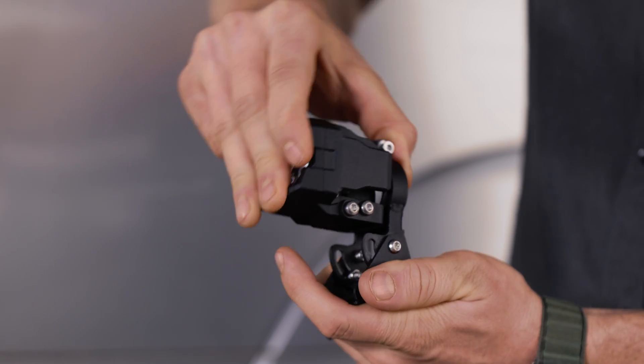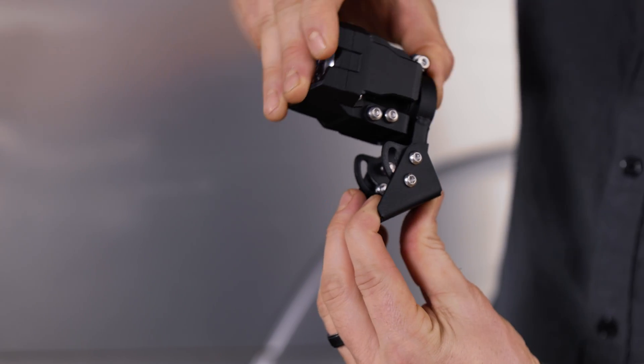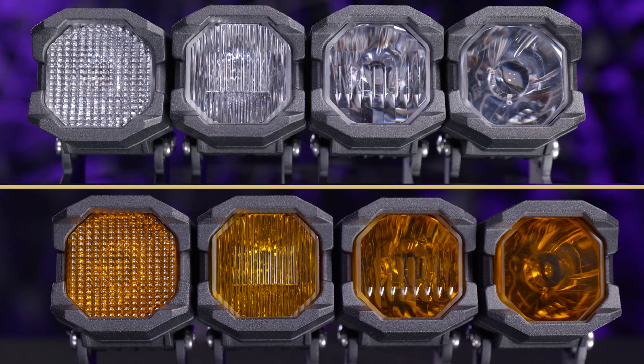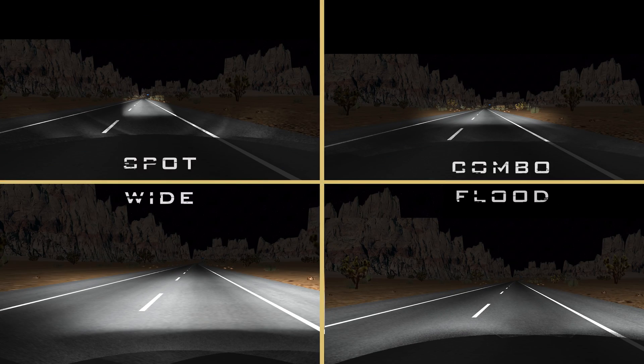The one banger comes in four different beam patterns. If this is mounted wrong, your beam pattern will be wrong, specifically in the wide beam pattern. They have a wide beam pattern, a spot, a combo, and then I think the most important — a flood beam pattern.